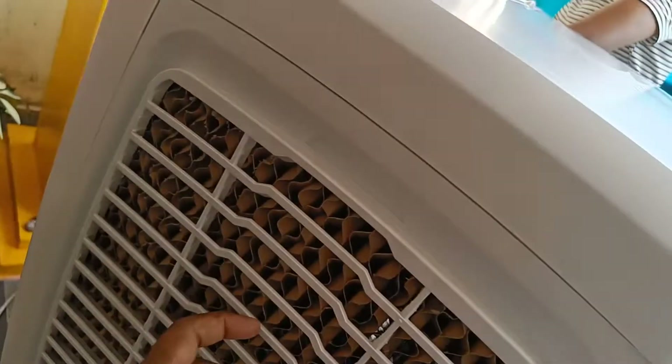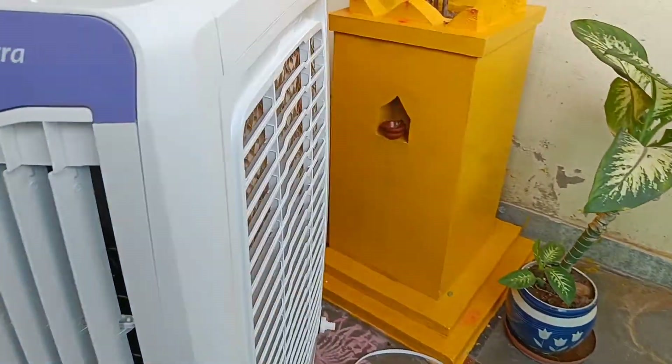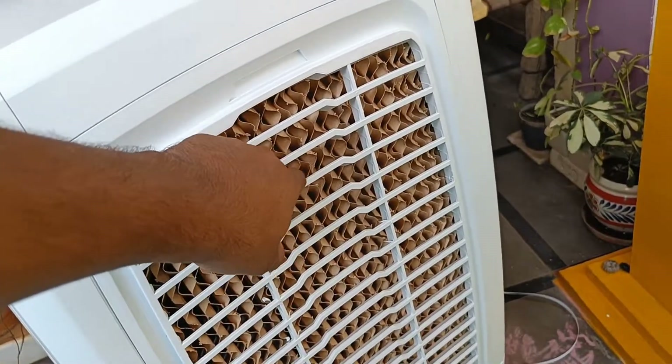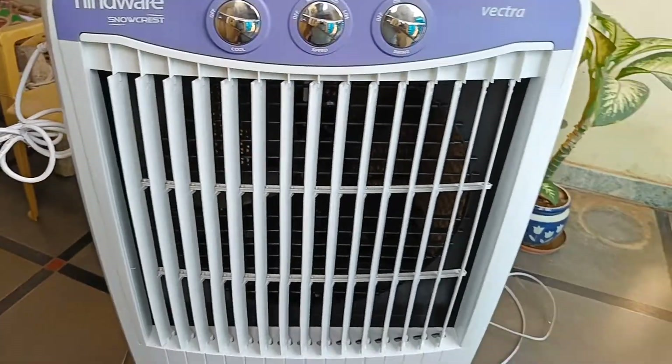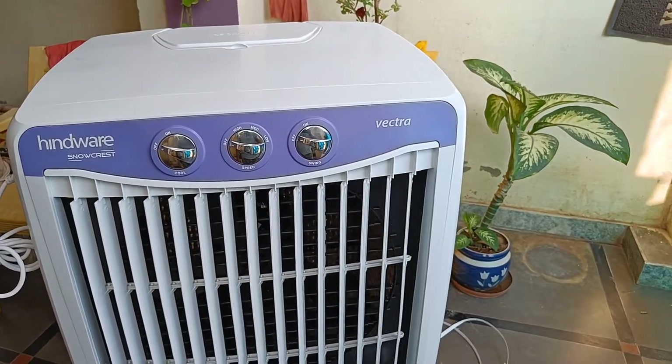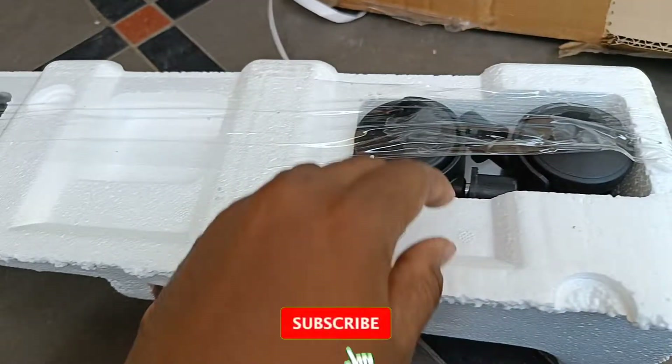So this is the power cable. And this is the honeycomb pad — a new honeycomb pad. The honeycomb pad gives better cooling performance and a longer lifespan compared to a normal pad.